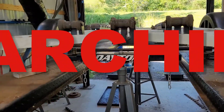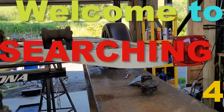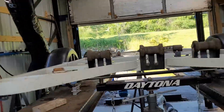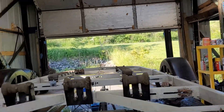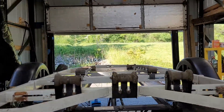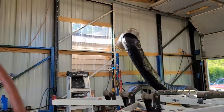Hey, Danny here and welcome to Searching For. This is a continuation of getting Elizabeth's boat trailer ready to go. I got the bunks and the rollers the way I want them for the moment. I gotta wait until I get the platform on here.